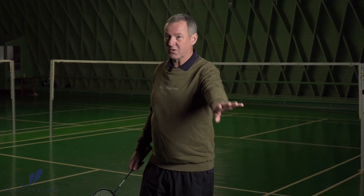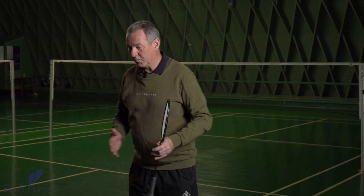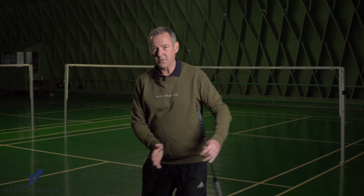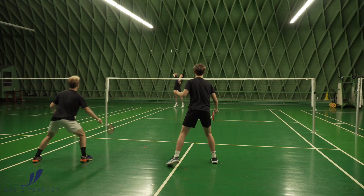Of course you have to watch out for the cross-court drop shot that's coming many times. However, it is a way of moving with your partner almost like you are moving within a string, where you move together and cover the court in the best possible way. It's all about positioning and who covers the center of the court.